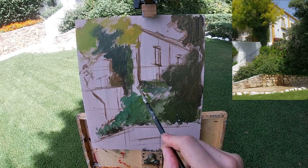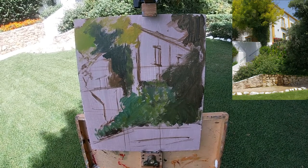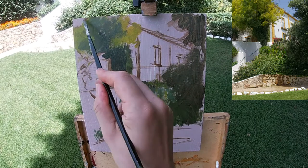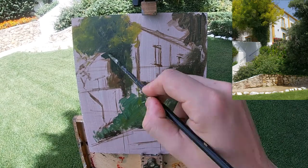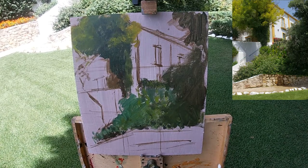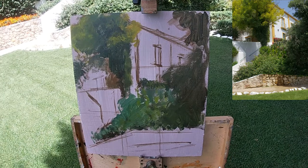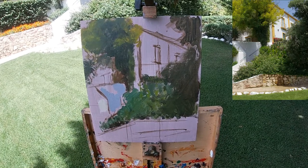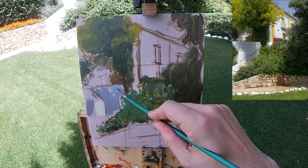Here I'm massing in the general value and colour of the trees which are framing the house. I've mixed different individual colour mixes for different trees and different areas of the trees. I'm applying this paint very thinly — I've added a lot of medium to the paint and applying it broadly. This helps me cover the area quickly, allows me to work on top without worrying about mixing layers, and helps me get a good visual impression to see if I need to change anything with the drawing.